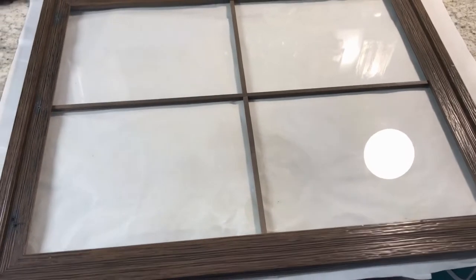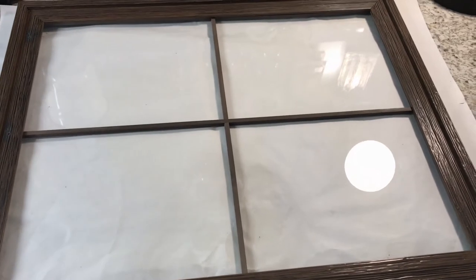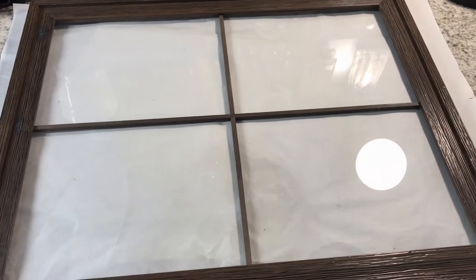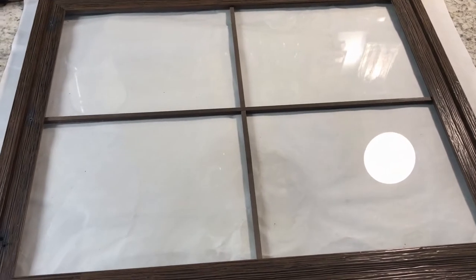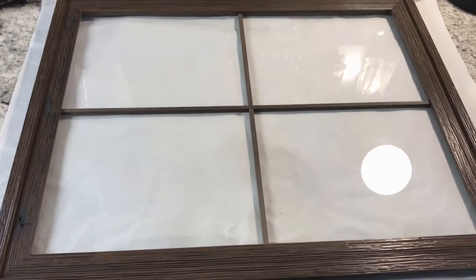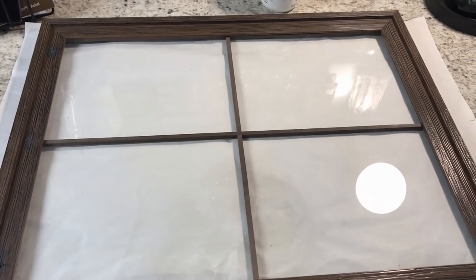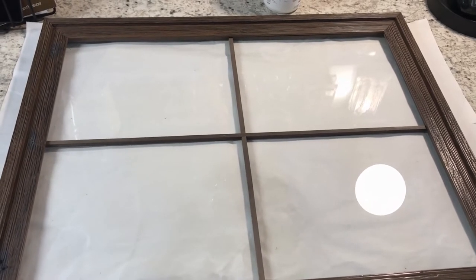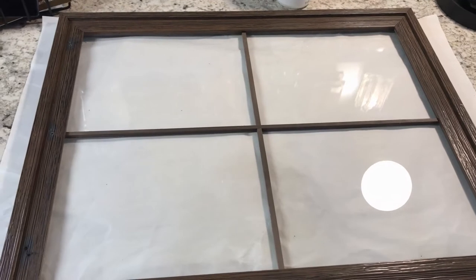Hi all and welcome back to my channel. It's Kelly here and today I'm doing another DIY for another organizational item I was thinking about for my craft room, and I thought I'd share it with you. I had this idea back in the fall and I bought the things I thought I'd want to use, but I hadn't put it together until now.